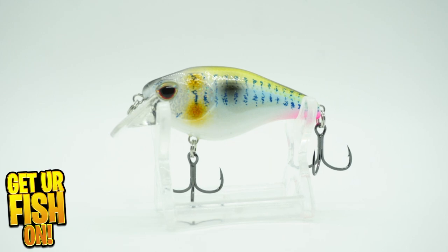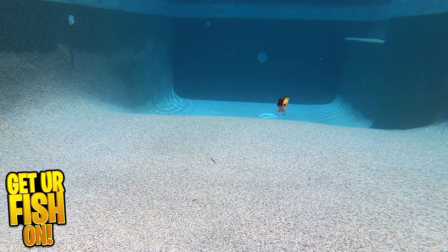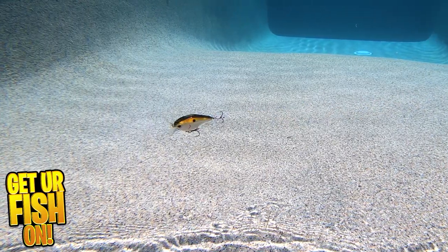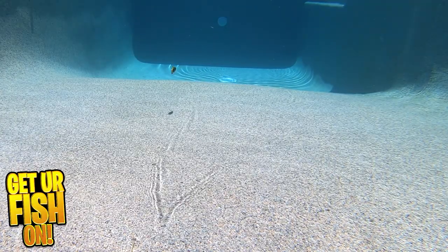The Atlas is made out of a special formula HD ABS resin, so it's stronger than many other lures. This lure will deflect great off that underwater cover, and it has a weight transfer system which allows it to cast super far.